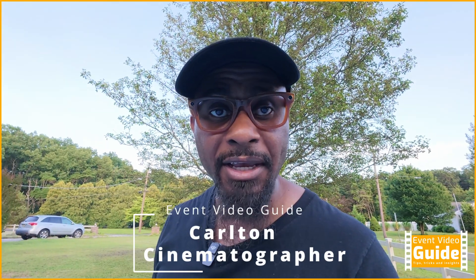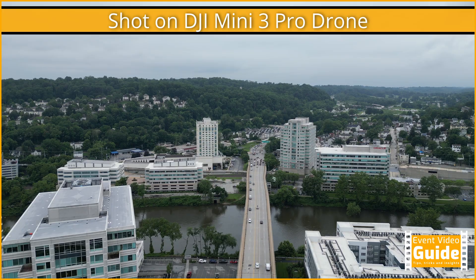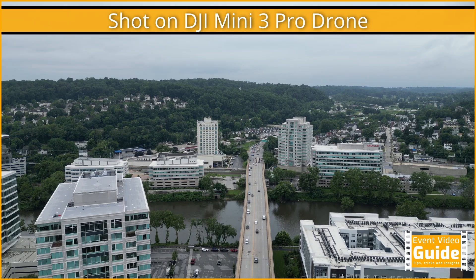Hey everyone, how's it going? It's been a little bit since I've released a video — I caught a bug and I've been down for the past week. I'm back now, feeling better, and today I want to show you how to get rid of the gimbal stuck error that happens on DJI drones. I've had my drone for a little bit now and it's been working great, then all of a sudden I get an error that says gimbal stuck, and it seems to happen every single time I turn on the drone.